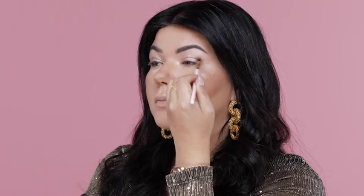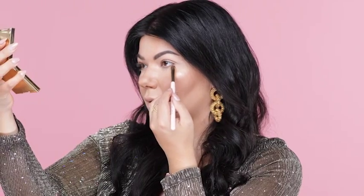Apply the Copper eyeshadow from the same palette and blend it in with the Small Eye Blender Brush. Spray the Glossy Makeup Under Eye Blender Brush and go in with the Copper. Next, I'm going to apply the Benefit Hoola in the crease of my eye using the Glossy Makeup Large Eyeshadow Brush.